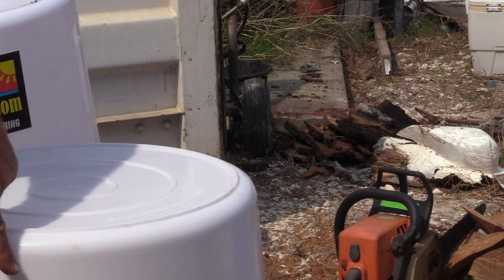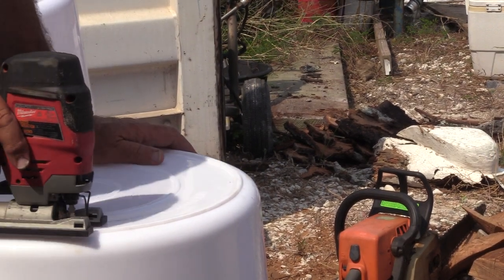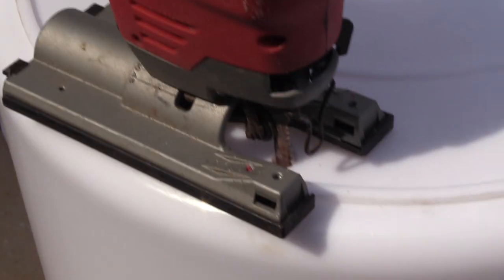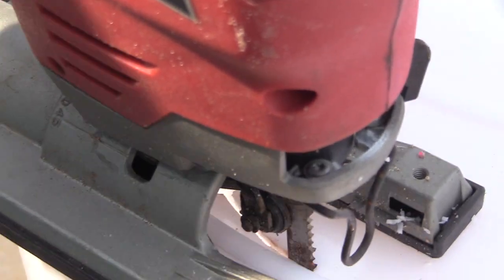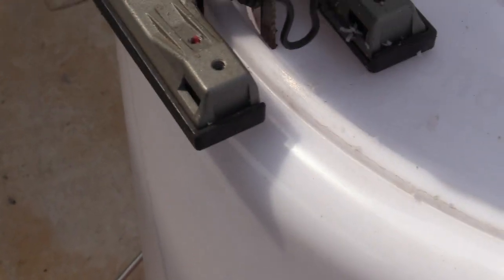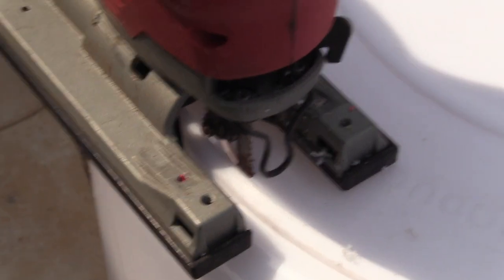Put the drill inside the line - not outside, inside - put a hole through it, get the jigsaw, put it through the hole, line the foot up. See how the foot is lined up with the edge? You have to adjust it so it's perfectly in line with the inside of that line. Then you have to eyeball it - use your eyes. If your eyes aren't very good, get a pen out and mark the inside.